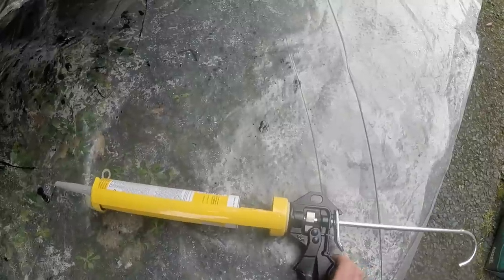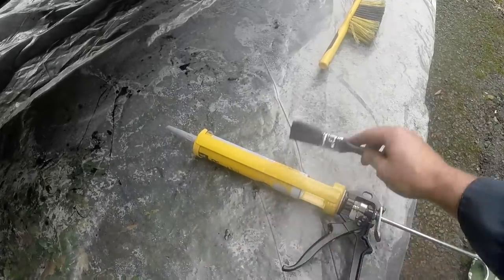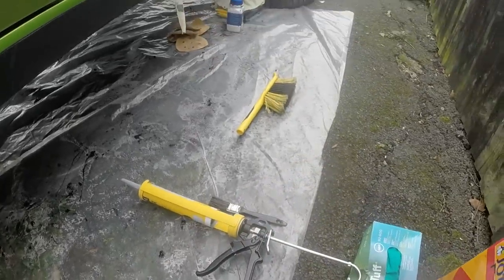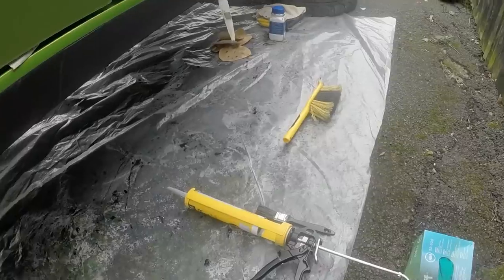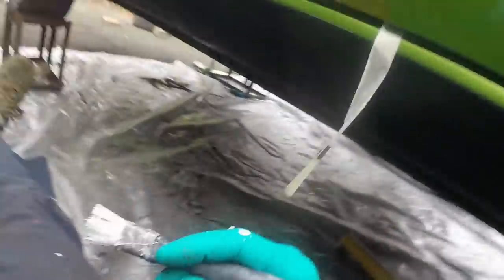I can pipe it into the seams and hopefully it will all be good for a very long time to come. So I'm going to get under there and do that. I've got an old brush as well so I can smooth it over, and I can also use it to hide some of my welds. Not particularly interesting, quite boring, but quite satisfying.